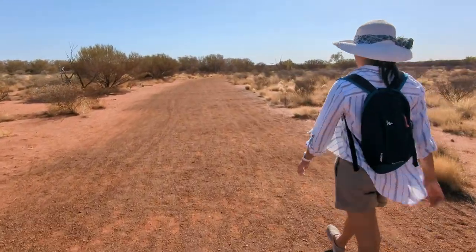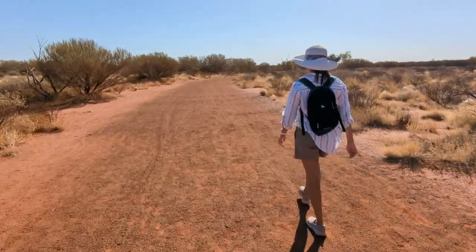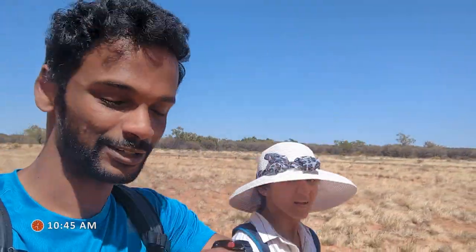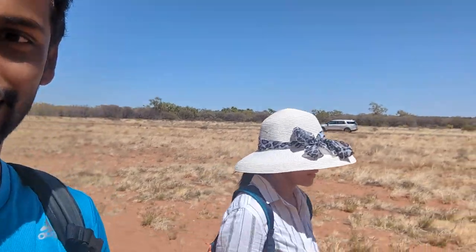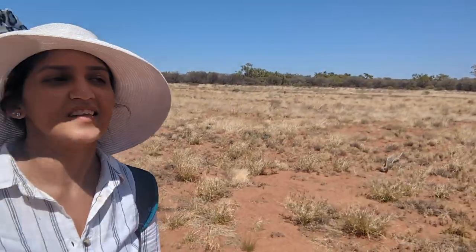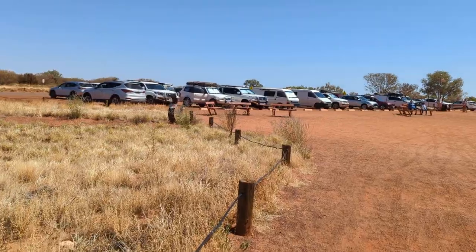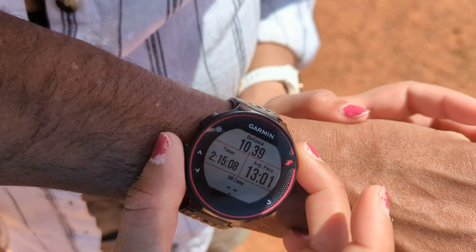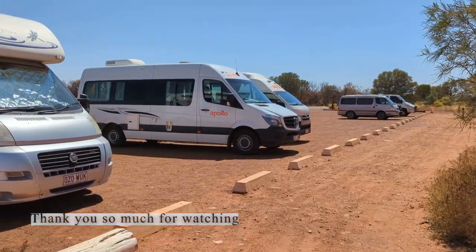A short while later we were almost at the end. So we've almost come to the end of this base walk — bring a fly net as well, by the way. It was good, mostly flat, but the heat makes it a bit challenging. Lots of history and nice stories to read about along the way. We're back where we started — two hours and 15 minutes, and our camper van is still here!